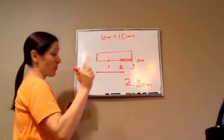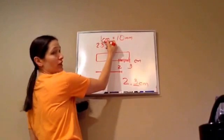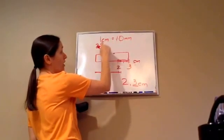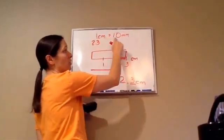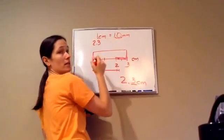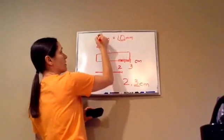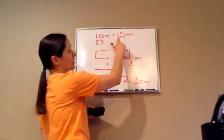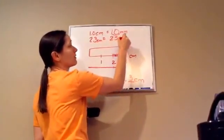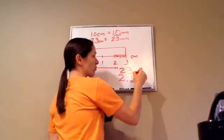So, one centimeter equals ten millimeters. If this was my decimal, the decimal is always after the number, even if you can't see it — it's at the end. So, from centimeters to millimeters, the decimal moved one spot. Because one point zero centimeters equals ten millimeters. So, this would become twenty-three. Twenty-three millimeters. The answer is two point three centimeters and twenty-three millimeters.